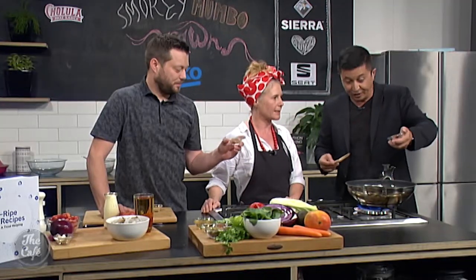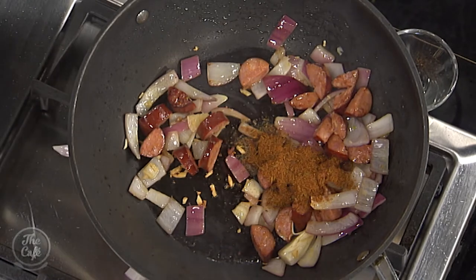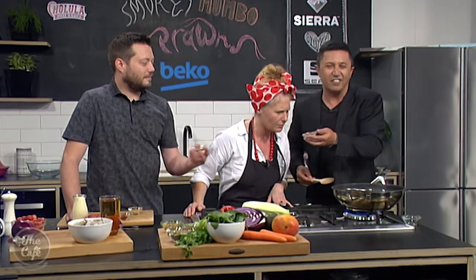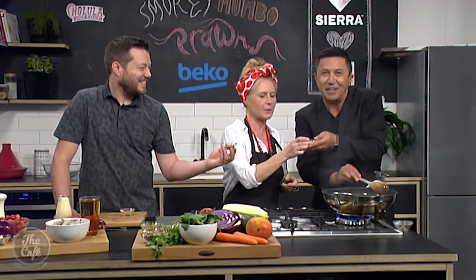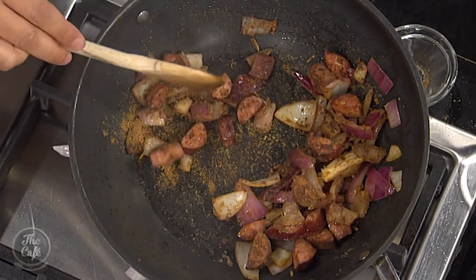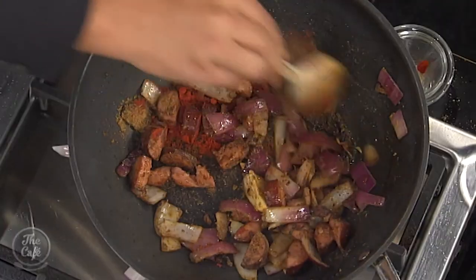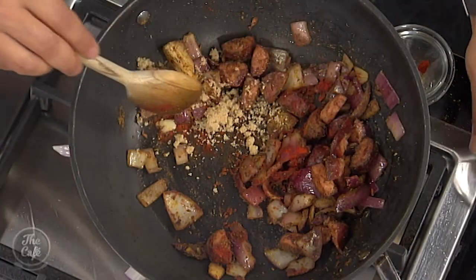That one is the Cajun spice — straight in. This recipe came from a trip. That one is ground coriander — or it might be either one. Let me guess... cumin? Yeah, cumin. And this one? Paprika? Yes, very good. This is a fun game to play. And last one — brown sugar? It is! So we went to LA and San Francisco.